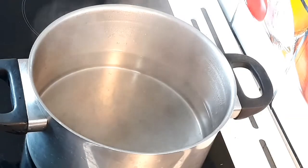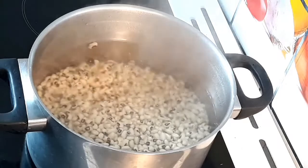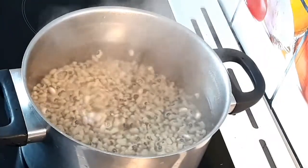So guys, this is the beans I'm using to make the recipe. I'm using black-eyed beans. I'm going to cook the beans for four minutes and then discard the water and rinse thoroughly.